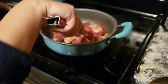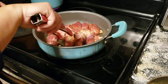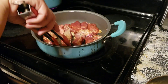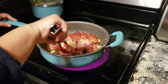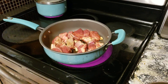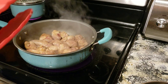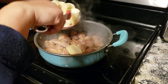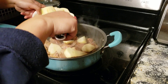And our goal is to brown the sides of the pork. Now that we've browned both sides of the pork, we can put our potatoes in. And we're going to let the potatoes cook with the pork.